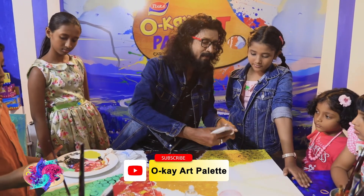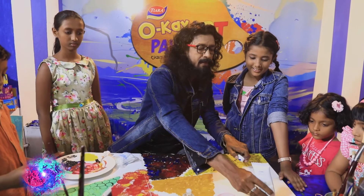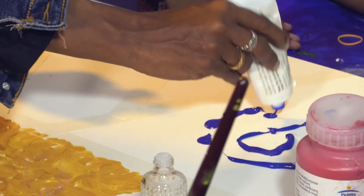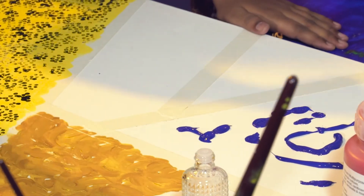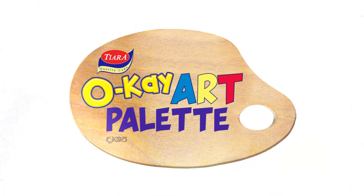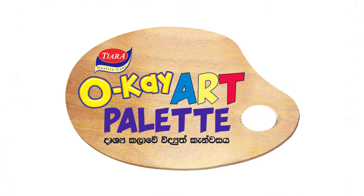The material is done. I'm going to make it and paint it. Tierra OK — art palette. Dhrushye Kalavi Vidyut Canvas Air.